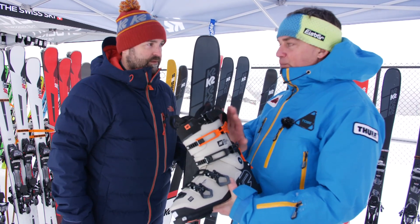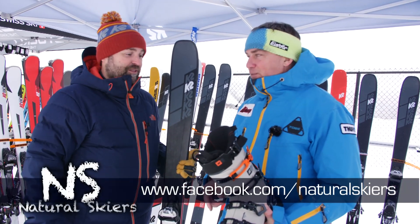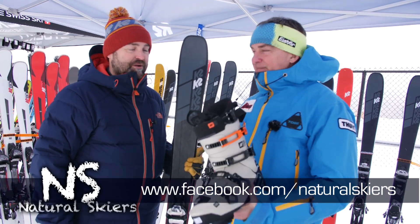So the Mindbender — the boots, the whole lineup, the skis — it will be a great season. We're excited, and I think consumers will be excited once they get into the product as well.